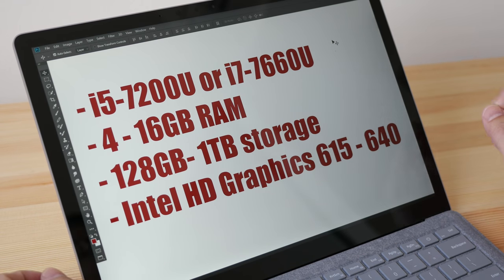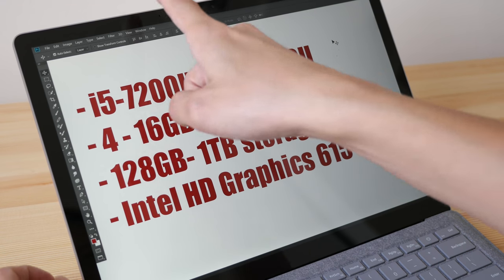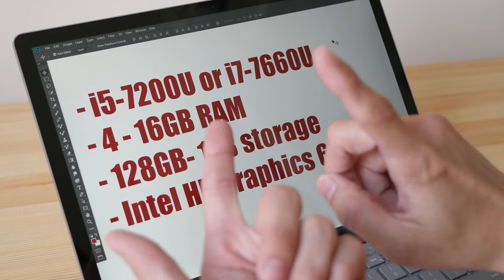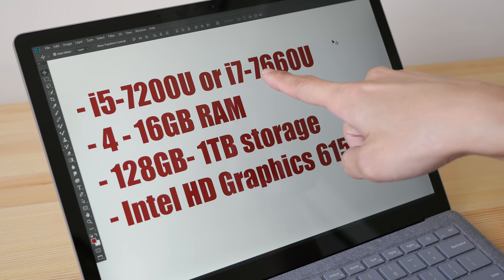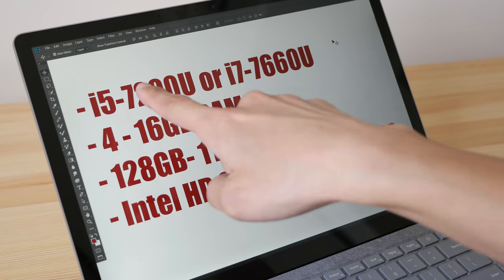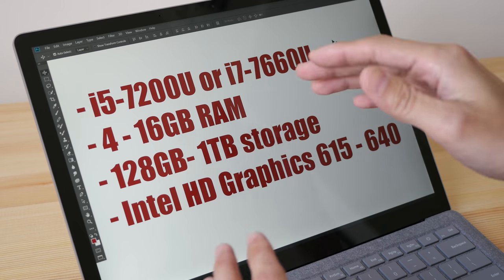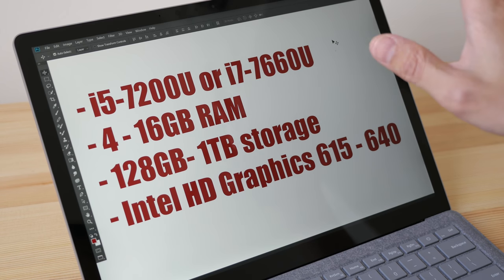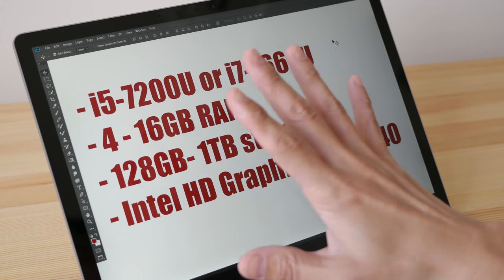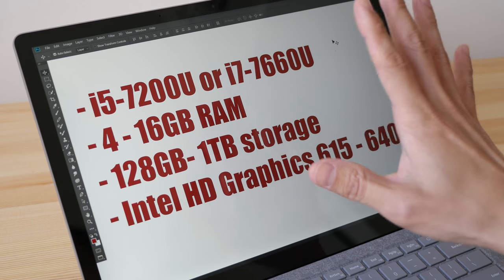The processor options are the Intel i5 and i7 — there is also an Intel m3 but do not get the m3 because it is underpowered. I would recommend the i5 for photo editing and basic graphic design. If you want to do some lightweight video editing, get the i7. These are dual-core processors — the i5 runs at 2.5 GHz and turbos to 3.1, while the i7 turbos up to 4.0 GHz.